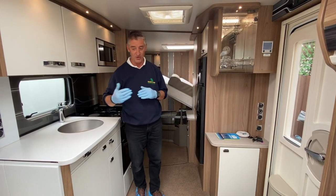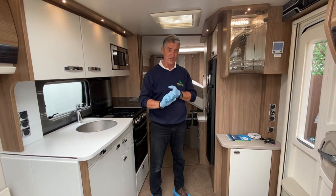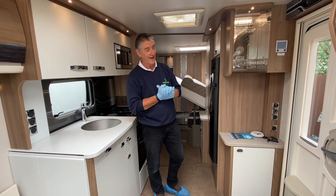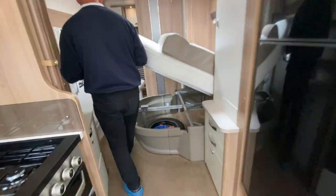Before we do that, let's explain that we have put the services on — your gas, your water, your battery and mains electrics have all already been attached to this vehicle externally. Then we've come inside the vehicle and I'm going to come straight to the consuming unit because the supplies come in here.